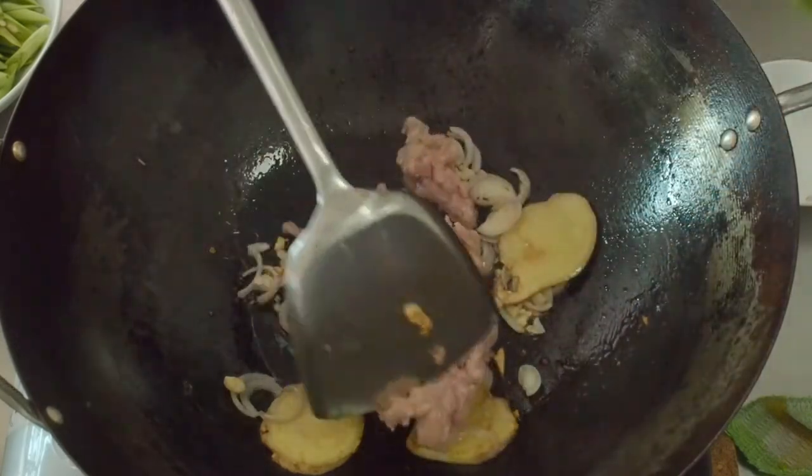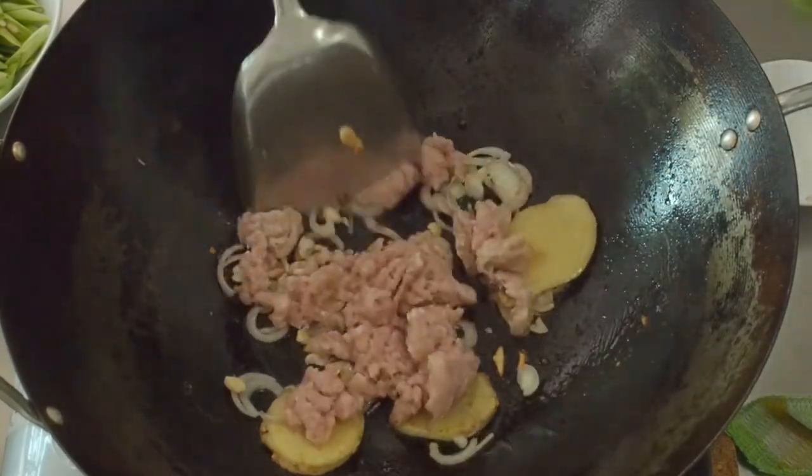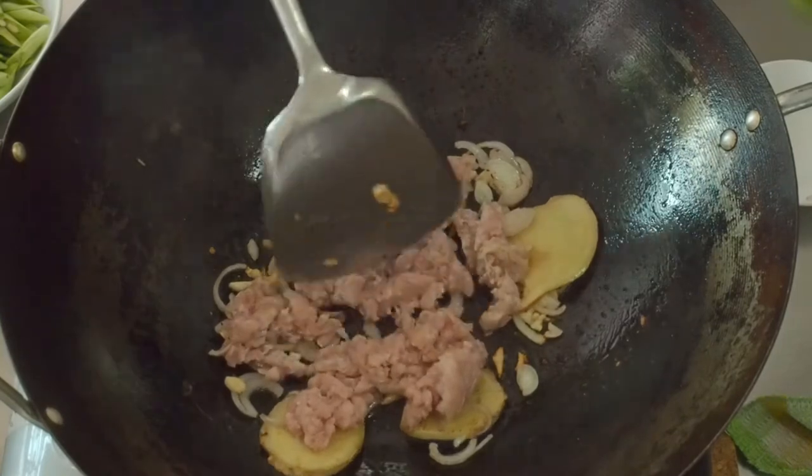Now add in 150g of minced pork. Break up the pork.